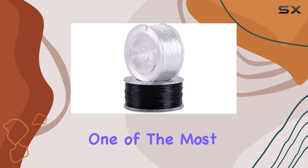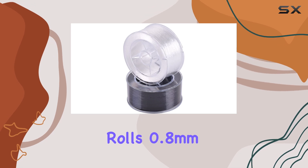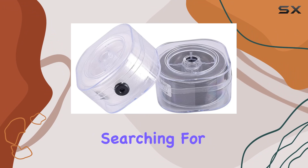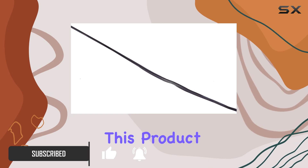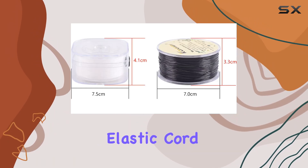Today we're diving into one of the most essential tools for anyone into DIY jewelry: the Conmi 2 rolls 0.8 millimeters flat stretchy bracelet strings. If you've been searching for a reliable, high-quality string for your bracelet and necklace projects, you might want to pay close attention. Made from polyurethane spandex, this elastic cord combines flexibility with durability.